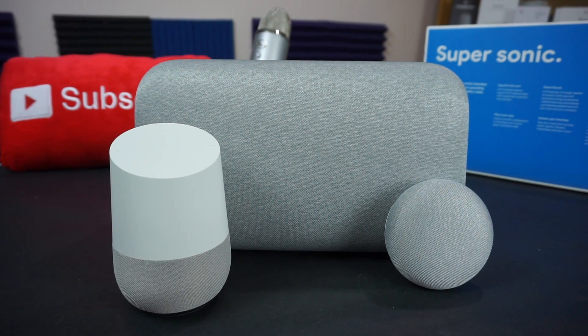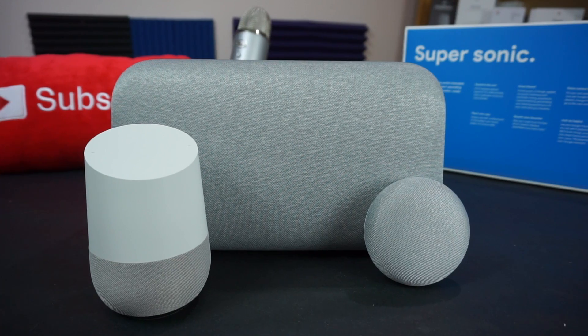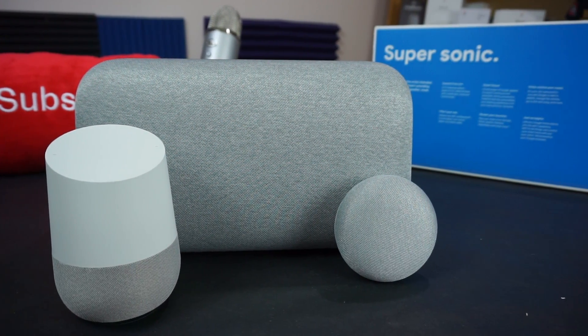As you can see, the Max is significantly larger than the OG Google Home or the Google Home Mini, but that big footprint is there for a reason: the sound. Google says the Google Home Max is 20 times louder than the original Google Home, and I can attest to that — more on that in a minute.